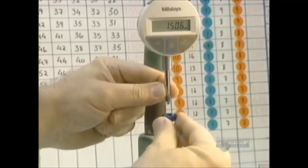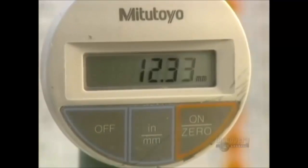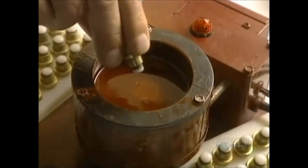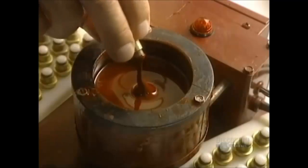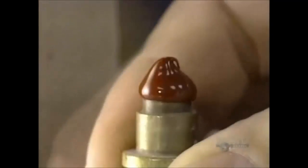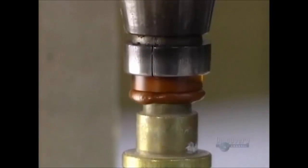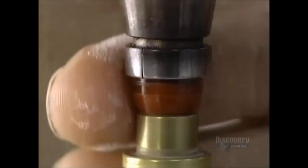A technician measures lens thickness with an extremely precise gauge. They now shape the outer surface, the part which touches the eyelid. The lens is glued with a special warm wax, and when the lens is completed the wax will be removed by an ultrasound device. The wax takes on the desired shape in just seconds.